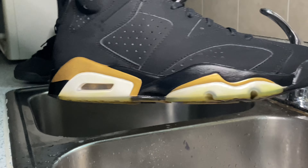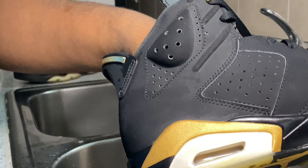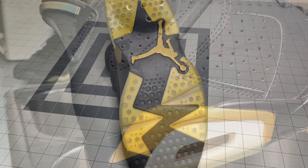All right, so all of the cleaning is now finished. You guys can see the yellow looks a lot more creamy now. The bottom is going to need some detail before we go and yellow that. Let's go ahead and let it dry and we'll move on from there.